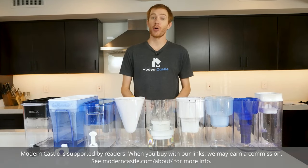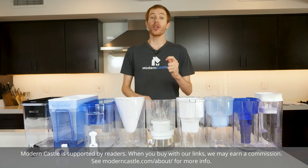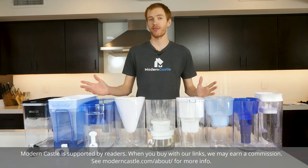Hey guys, Derek here from Modern Castle. Today we're diving into our most ambitious video yet. We're on the hunt for the best water pitcher filters.